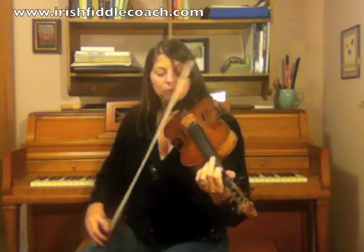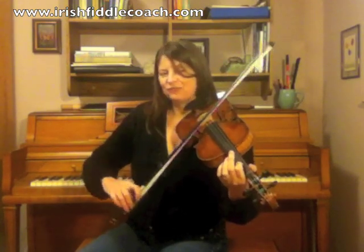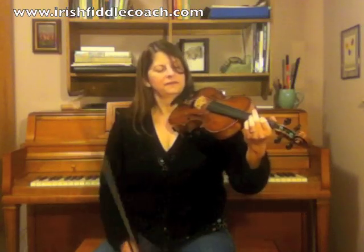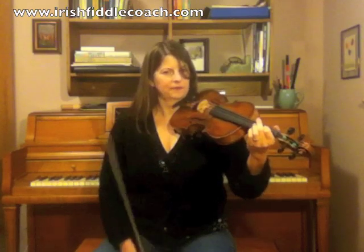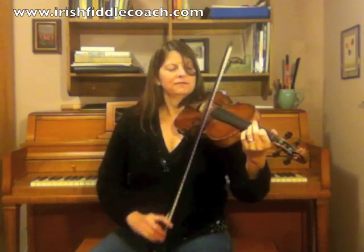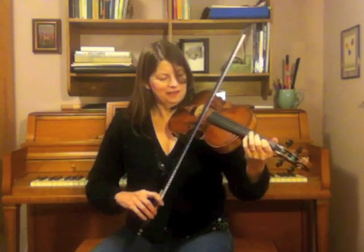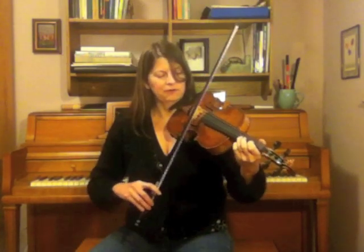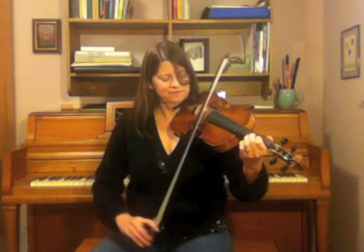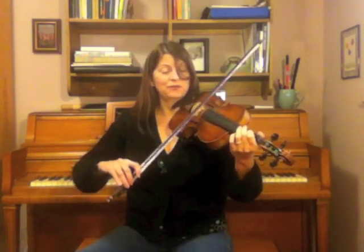Now the next thing — remember how we started with the first finger and open string? We're going to do that same thing again, but starting on the A string going up to the open E. So we're going to have the B note. Instead of doubling that, we're going to do this. Those last three notes were E again, D, B — open 3, 1.